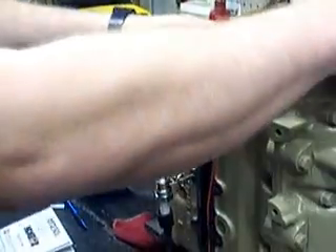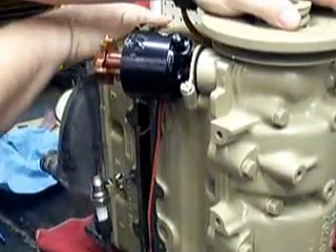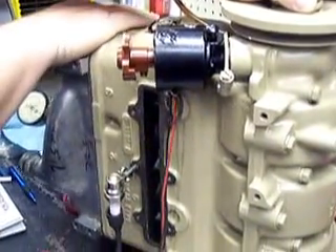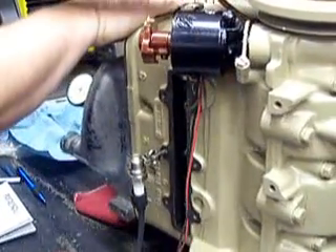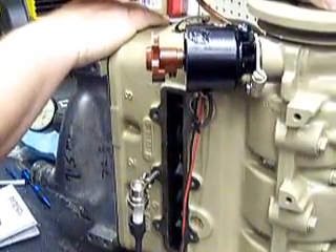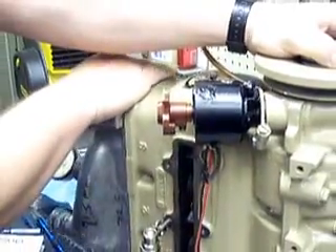I can now back my engine up, go way before top dead center, roll the engine around, and as I hit that 18 degree point you'll hear the spark snap. When I get that spark, I know that's where my timing occurs. I never use a timing light on a two-stroke — I always static set my timing this way and I know where it's at. This one's been converted to pointless ignition with the Pertronix, and it works real well. It's set and ready to go.